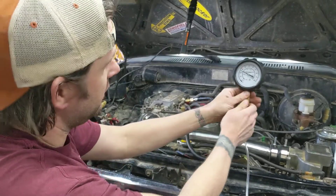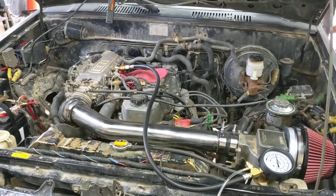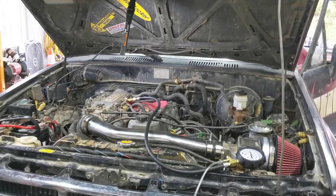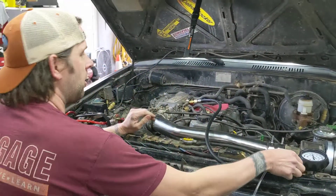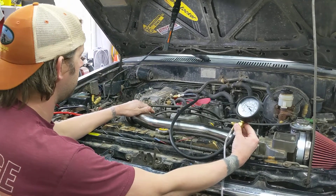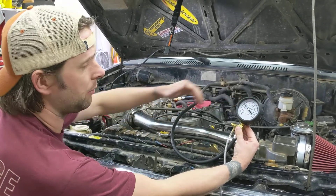Fuel pressure going up — let me shut this off. Our fuel pressure is within spec at idle speed with that pressure regulator, and I know the regulator is working because the vacuum actuator is working — the pressure goes up as it should when the throttle opens up.